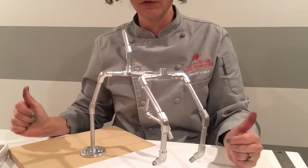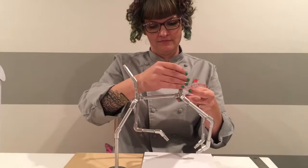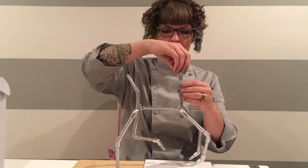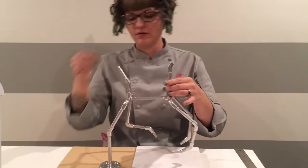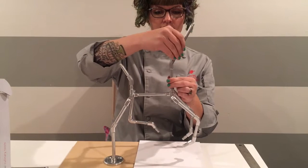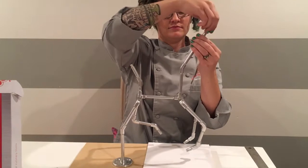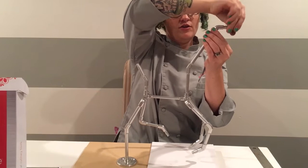Now we have all four legs. Lastly, the neck. The neck starts with a three-inch rod into the last opening of your corner coupler, going straight up. Then add a 30-degree elbow coupler facing forward. Next, a five-inch rod into your 30-degree coupler. Then a 45-degree elbow, and last but not least, a two-inch rod to complete your four-legged running armature.